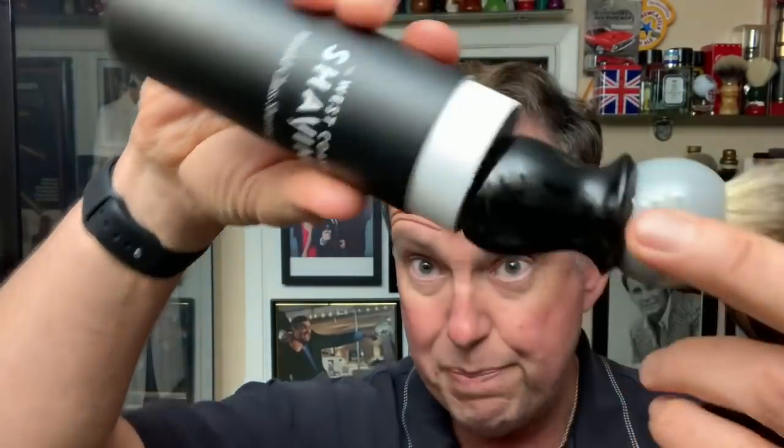It's nice and soft. Look at that. I was going to whip it up in a bowl, but I think I'm just going to whip this soap up right here because it's still pretty deep, so I should be able to get a good lather out of that. The aftershave today is Pierre Cardin — some classic cologne or classic aftershave.